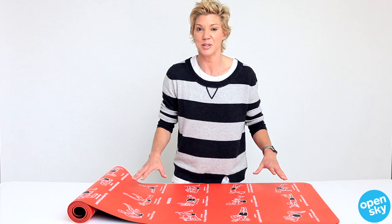So again, no excuse not to work out now if you've got a mat that tells you what to do and shows you pictures on how to do it. So grab one of these and get your abs going.